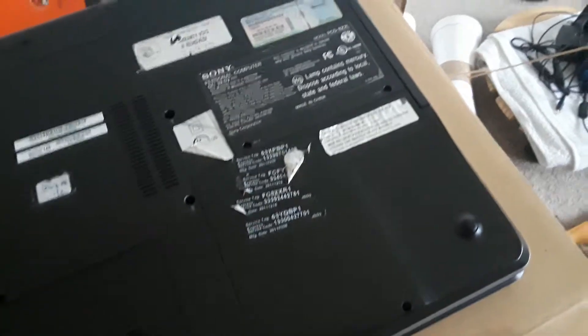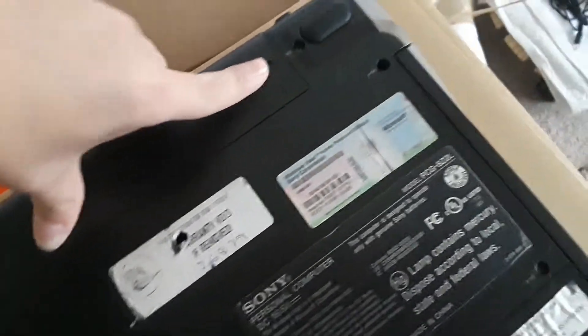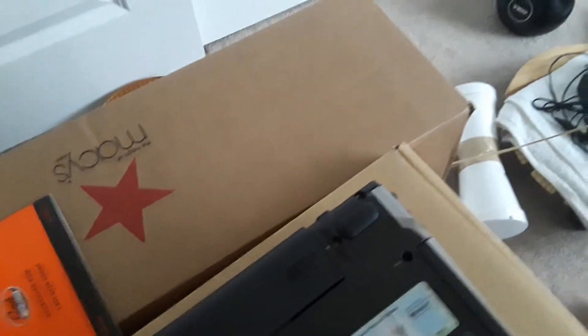Back with another electronic search video. I tried everything with this computer — battery, charger — it does not work. This computer is dead now.